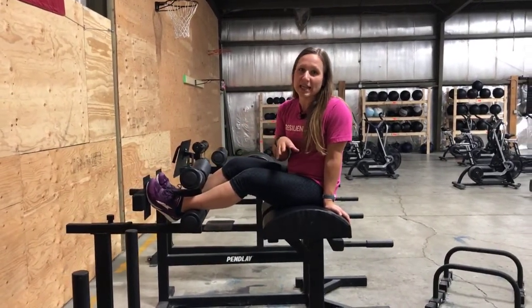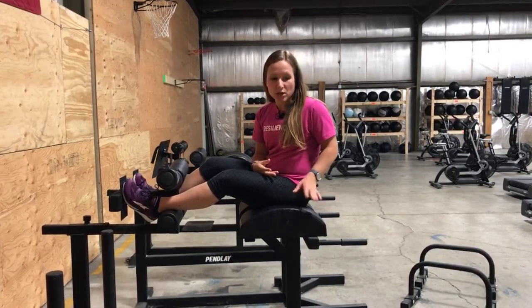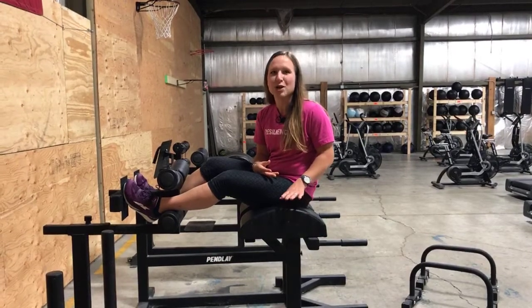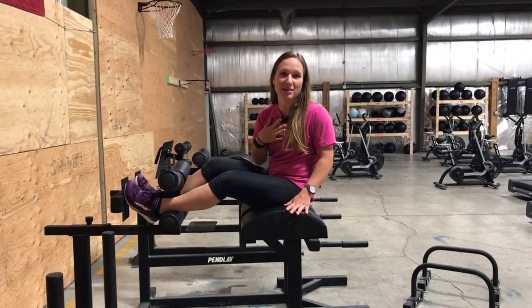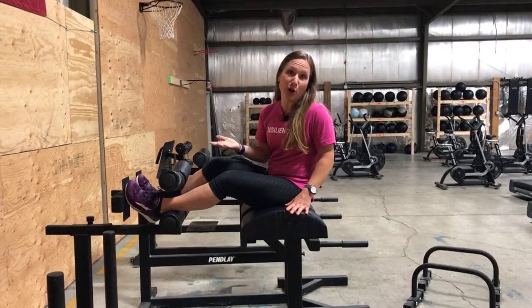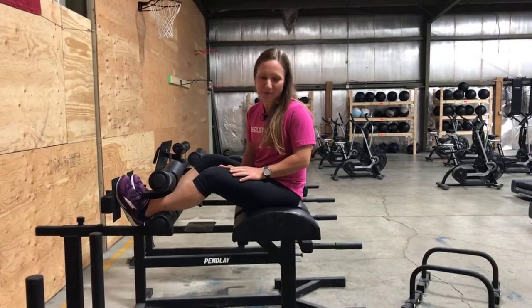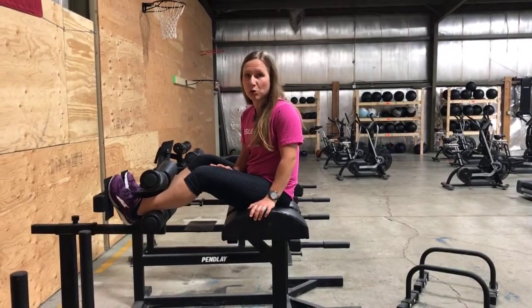I will preface this by saying that if you don't have a very good abdominal strength or a very good foundation, I would not start here. Doing GHD sit-ups can make you incredibly sore if you do too many too soon. I didn't believe it when someone told me that and I learned the hard way, so I'm trying to save you guys the pain. Even 25 reps on this to start is a pretty high number.